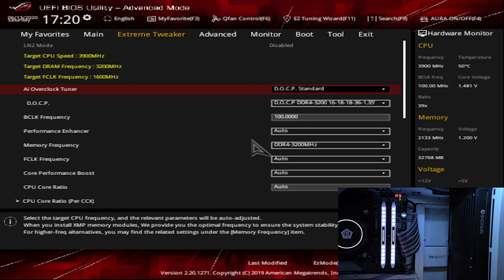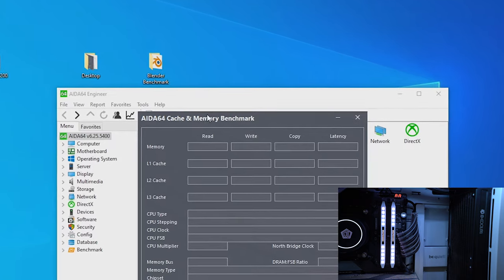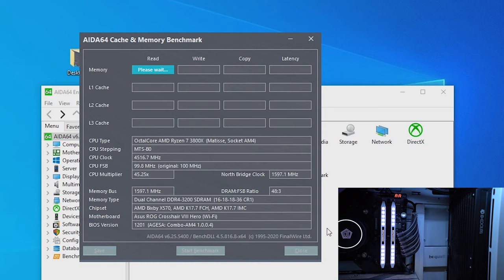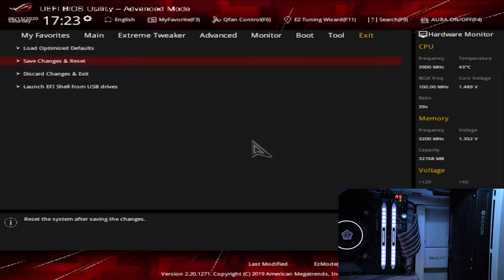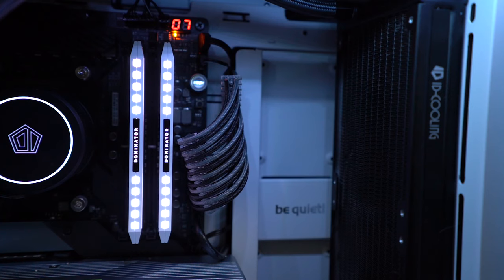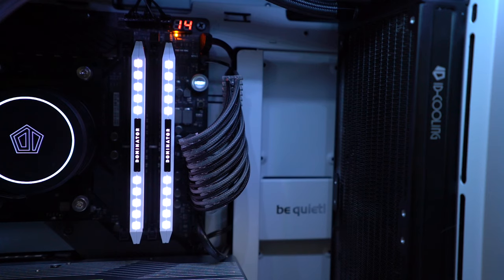Let's see if we can get 3800 out of this. Auto settings kick in fine for people who just want to plug in and go, but if you're benchmarking you need to tune manually. Attempting 3800 — it failed to boot. Q-code 07 basically means there's a memory issue, whether voltage, timings, or anything else. Q-code 07 is almost 99% related to memory, and Q-code 22 is also a memory issue for this platform.